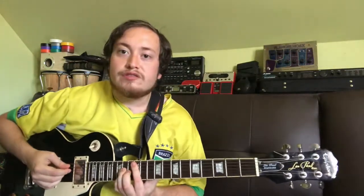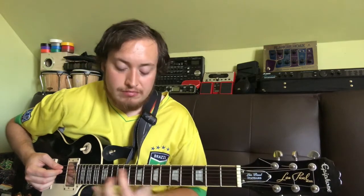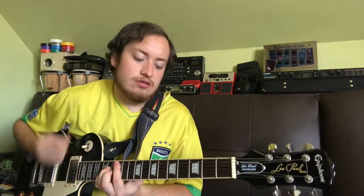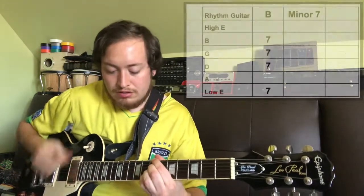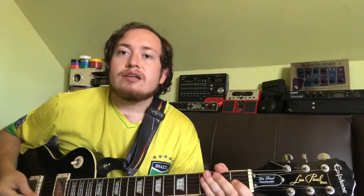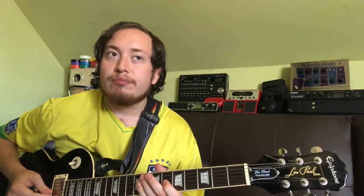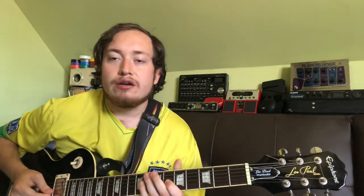Right before the bridge, during the pre-chorus, we've just got that A major 7 from down here up an octave, and then to that B minor 7, goes like this. Second guitar solo comes in right after the bridge. You're going to want a lot of vibrato — fast rate on there with a medium sweep, like so.